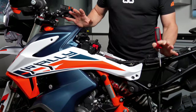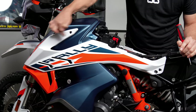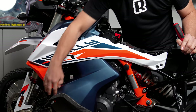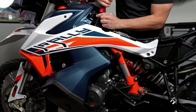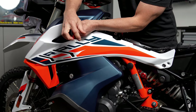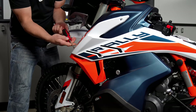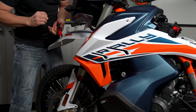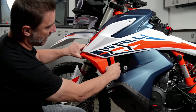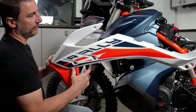Next we're going to get at five bolts on this left fairing. There's one here, here, here, and then there's two up here, and then the bottom of this pulls out by hand. Now we're just going to pop this off at the bottom and pull the fairing forward.